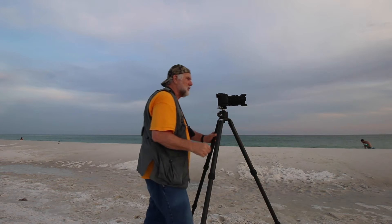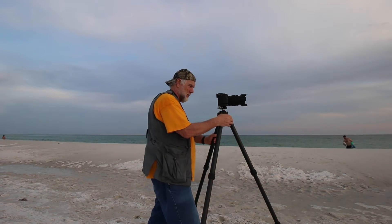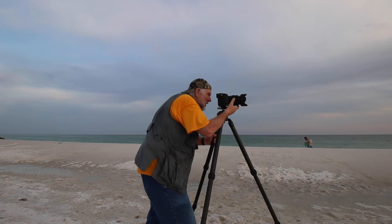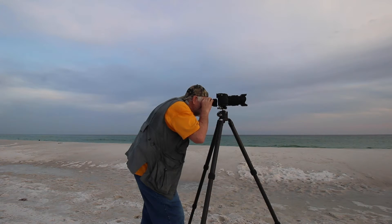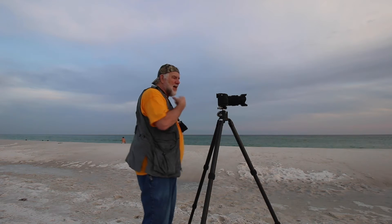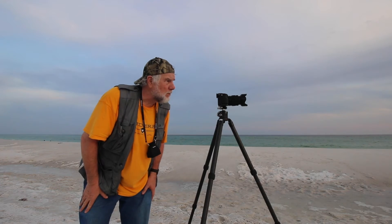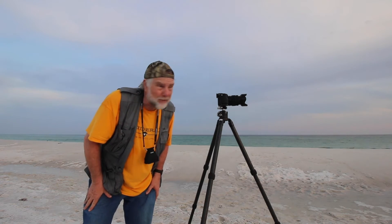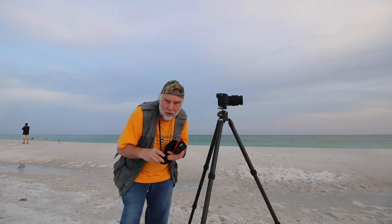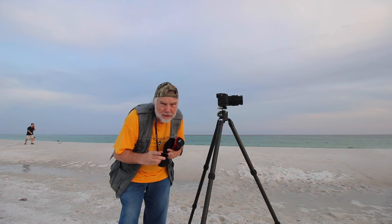I'm going to focus about a third of the way in. I'm not going to worry too much about depth of field — I don't know if F11 should carry this. We'll see what the shutter speed means with the water moving. I'm going to put a neutral density filter on here and try to smooth out the Gulf of Mexico. By the way, I solved my stuck filter and adapter ring problem — if anybody wants to know how I did that, ask me in the comments.